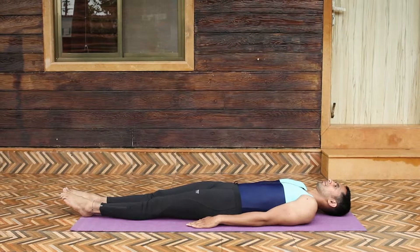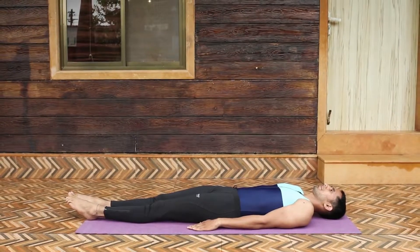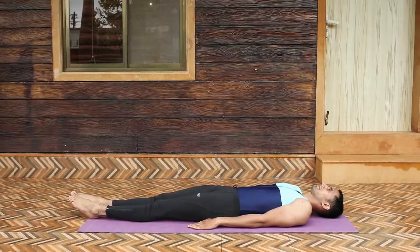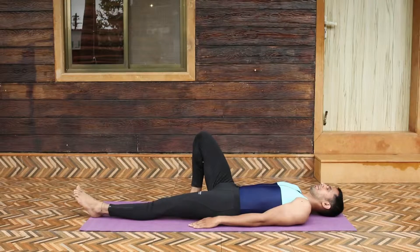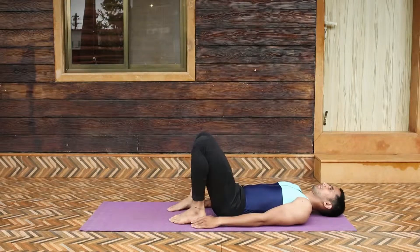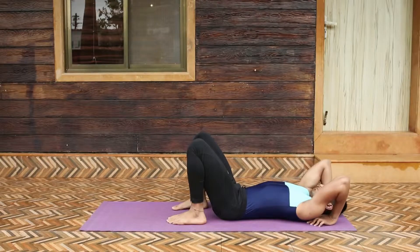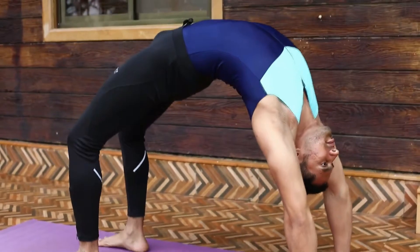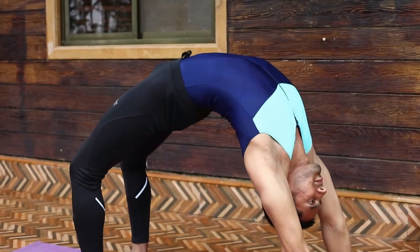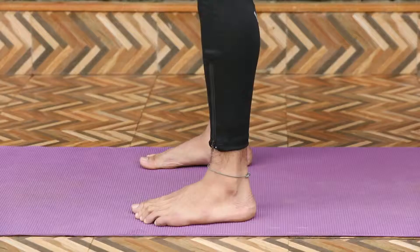Lie on your back with feet apart. Bend your knees and place your feet on the ground close to your body. Now bring your palms under your shoulders such that the fingers point towards the shoulders and the elbows are shoulder-width apart. Place your palms firmly into the floor and lift your shoulders and elbows firmly, with your feet pressed firmly into the floor.